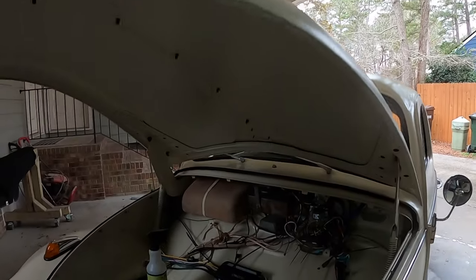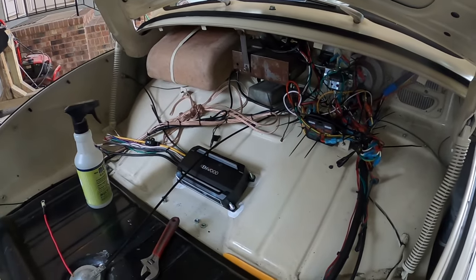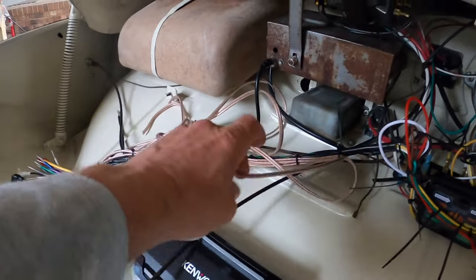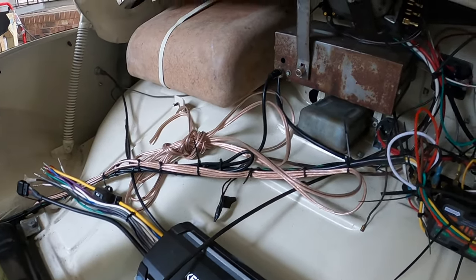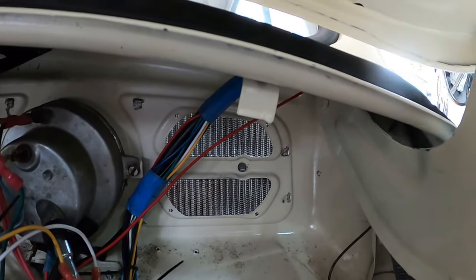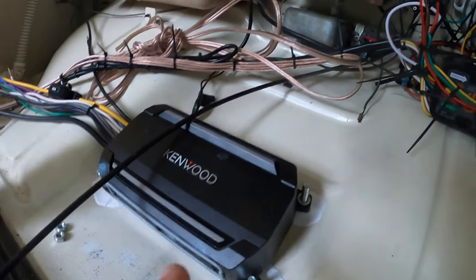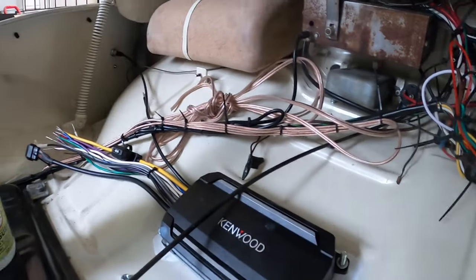What I bought is this Kenwood Bluetooth amp. I put in speaker wire that connects to the two back speakers, and I want to get a five-and-a-quarter inch speaker for the front. I'm going to use the three-dash-four setting on this so I get a mono speaker in the front and two stereo speakers in the back.